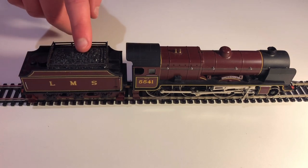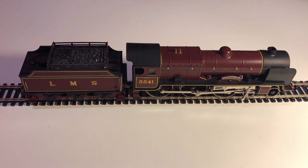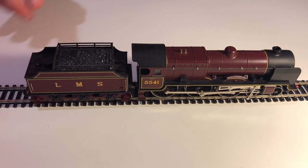I believe this was first produced in 1971 by Hornby Railways. It was based on the LMS Patriot Class, of which 52 locomotives were built. This model has also been produced by Bachmann. I paid a very reasonable £25 for it, which I think is impressive value. So I think we'll just jump straight into the review and get started with the detail.